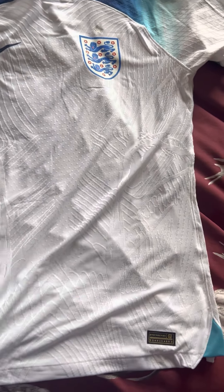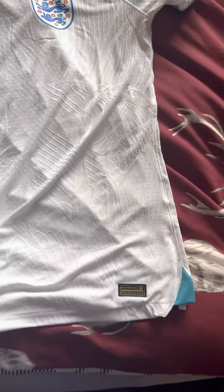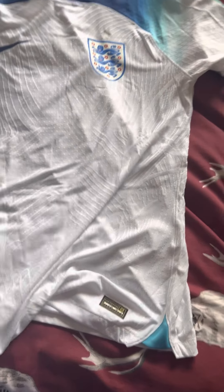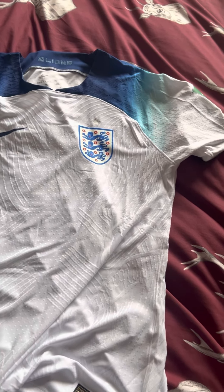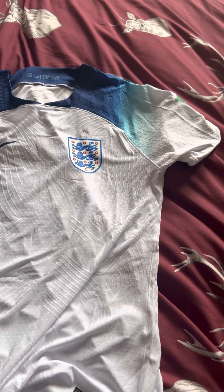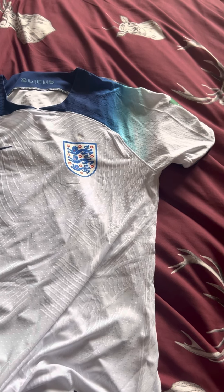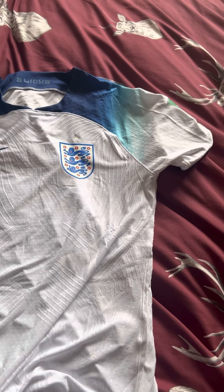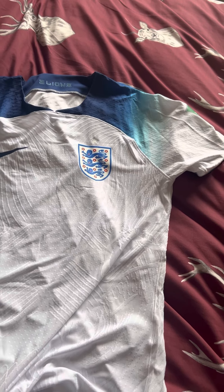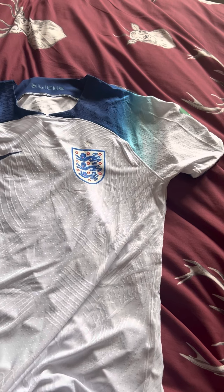Back to the front of the shirt. Things I like about this shirt: I like the different patterns on it, the material — nice and lightweight. This is definitely the player version I ordered. Excuse me — very nice shirt. Looking forward to wearing this during the World Cup. Comment and subscribe below, I will always reply.